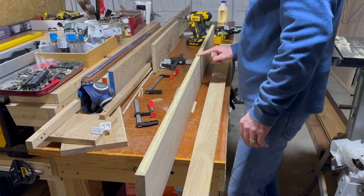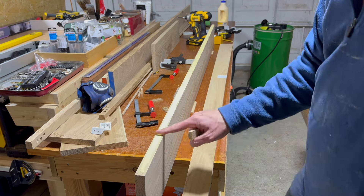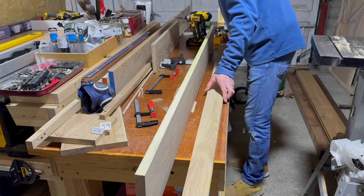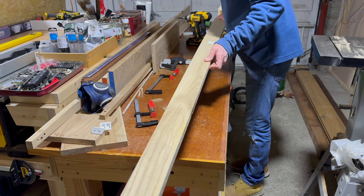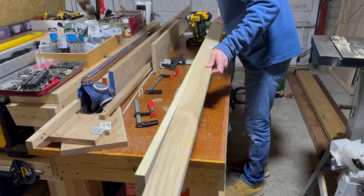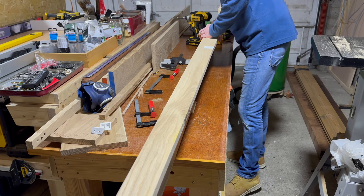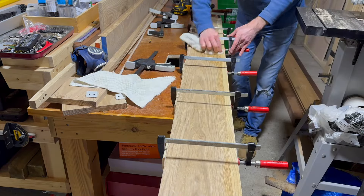Now in my opinion this is the best spreader that money can buy. It's always good to spread the glue out nice and evenly so you get a real nice fix. Now I cannot tell you how difficult this glue-up was - hence the reason there's no video footage - I had to scrap it because it just looked in absolute shambles.